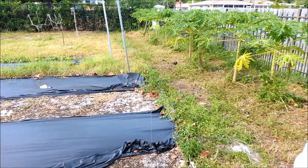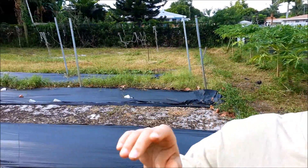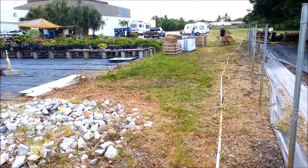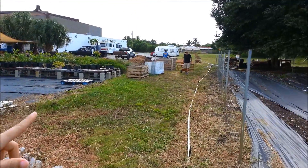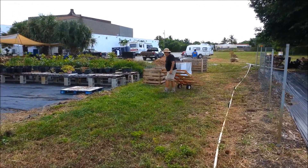Some of the tarp blew up just with some wind and rain. If you pan around, we have a few different projects going on right now, and we're going to do another video with more in-depth detail about the products. That's Brian — he's the director of the community garden. We're building a couple of compost bins.